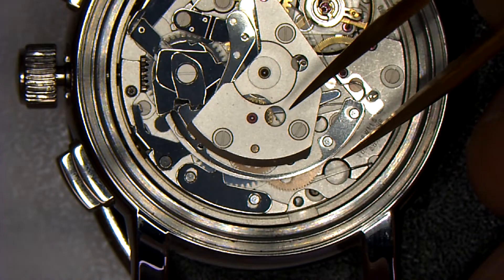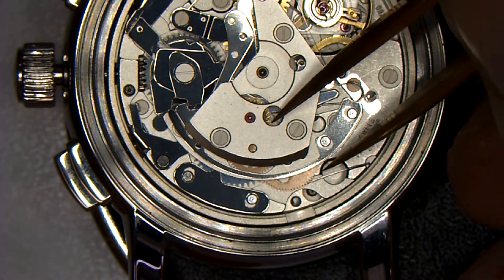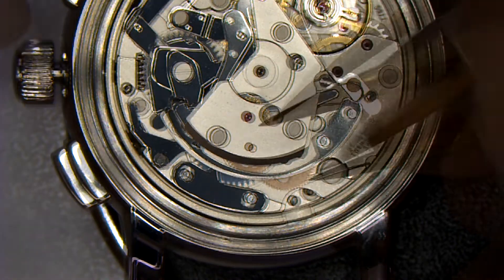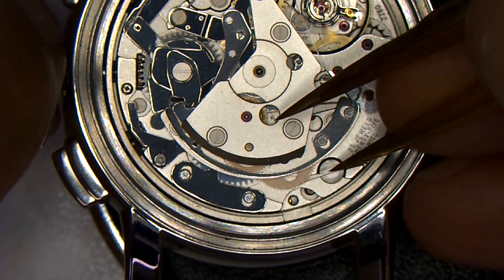Spread the tip of your tweezers and maintain the proper distance that allows you to safely enter the click area as shown. Begin the let-down procedure by slowly winding the crown until the click on the main plate has extended to its maximum travel.